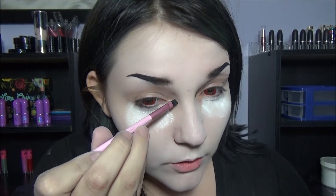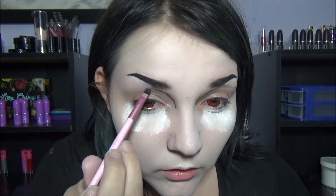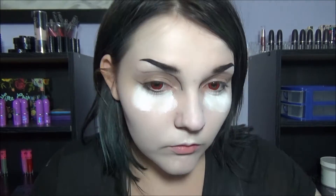So I already have some powder down. I got some red contacts in today, and we're going to try to draw a shape like this — starts at the nose bridge and then connects and flares out.